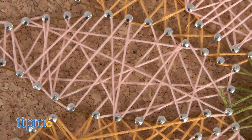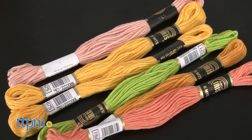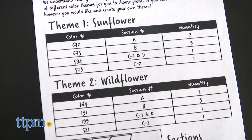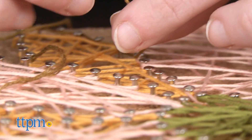Once complete, simply rip off the paper pattern and you're ready to start stringing. Recognizing that each designer is unique, the kit comes with a multitude of colors of thread to work with as well as two color-themed options to do. However, kids can easily combine their own colors as well to make the string art truly their own.